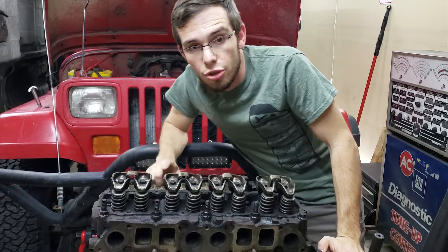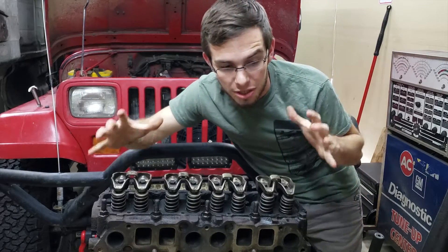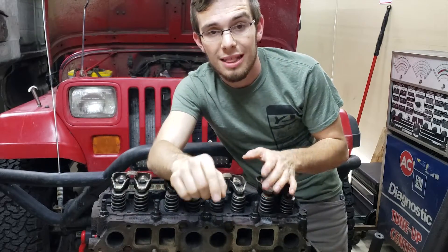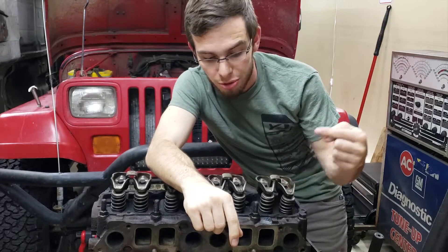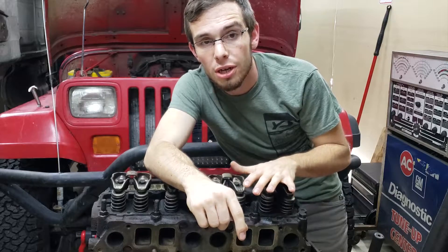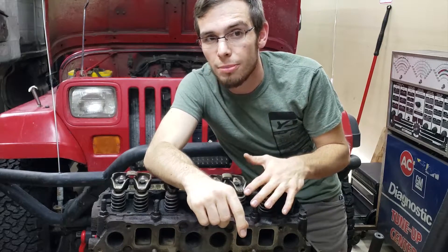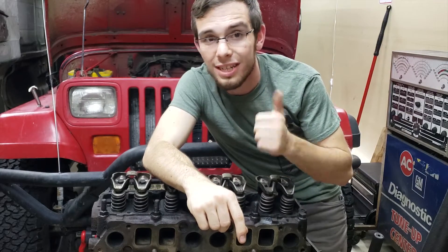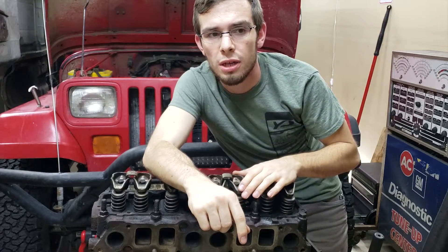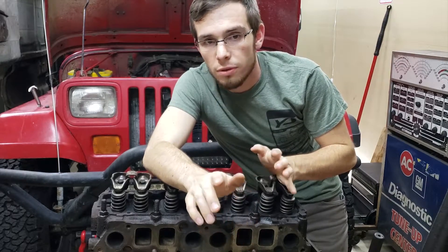This is the 2.5 liter inline four-cylinder Jeep engine, and this one has all of the covers removed. Last winter I pulled this engine out of my Jeep — it's out of my 1994 Jeep Wrangler YJ sitting right here behind me. It pulled about 200,000 miles. It was overheated, run out of coolant, run out of oil — just abused in every possible way — and it never stopped running.